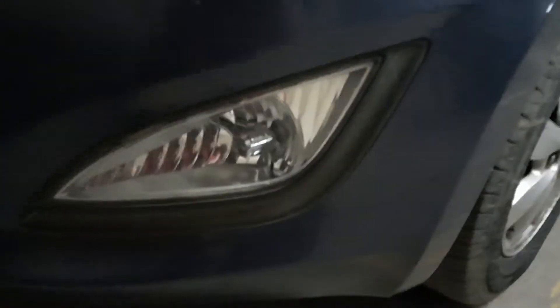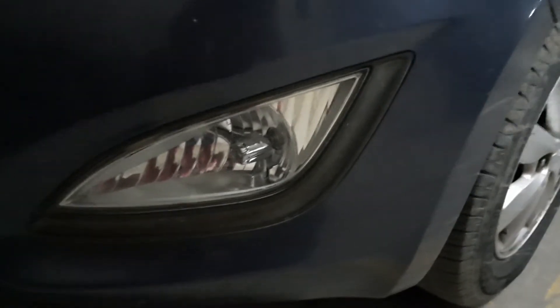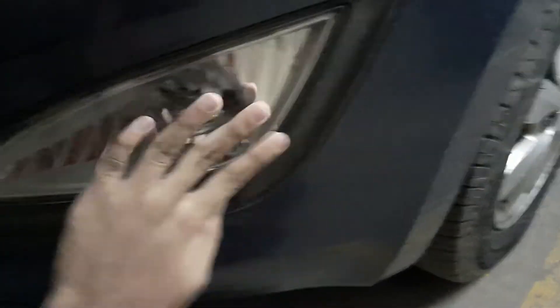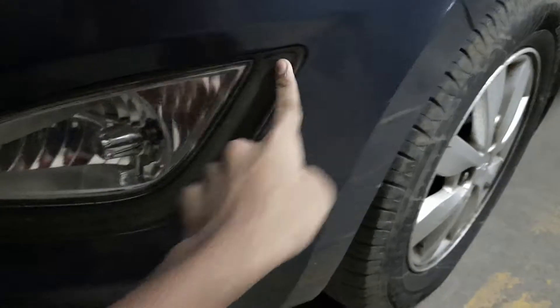This car model ran from 2012 to 2014. In the 2012 model you have a plain fog light, but in the 2013 and 2014 models you have a DRL — daytime running light — over here. That's the only main difference between the model years.